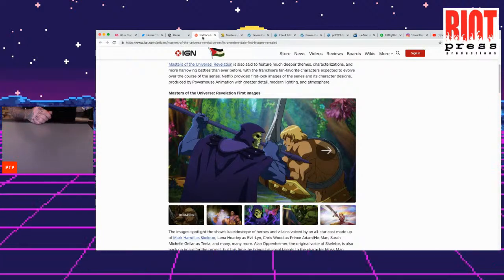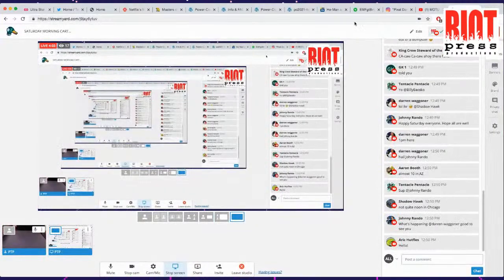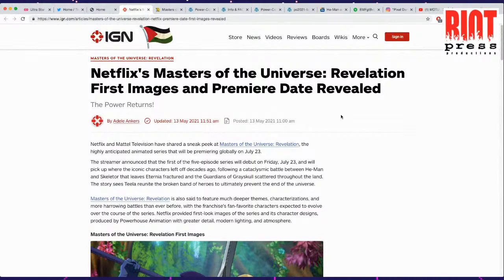I guess it's been like two years since Netflix announced that they were going to be re-releasing — or kind of picking up where the Filmation cartoon left off. And right out the gate, they put Kevin Smith in charge, which at first you get kind of excited about it because Kevin Smith does have some credibility when it comes to nostalgia.